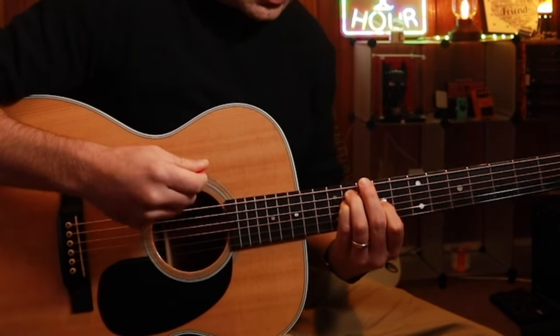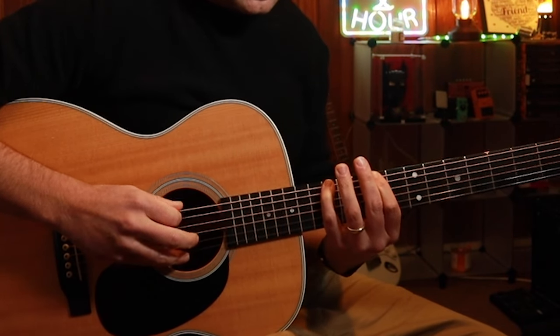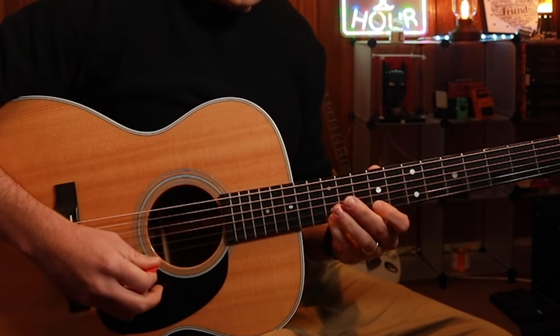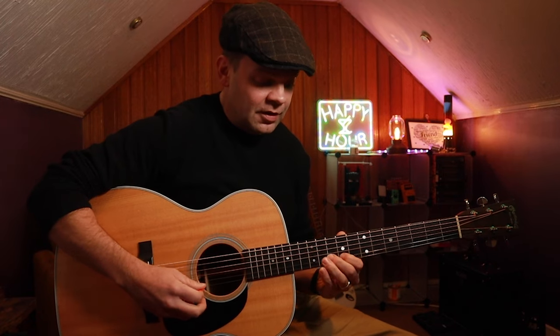On our doorstep here, we have shape 1 of the pentatonic scale, which would be 9, 12, 9, 11, 9, 11, 9, 11, 9, 12, 9, 12. We can also add in some extra notes from the minor scale if we want.